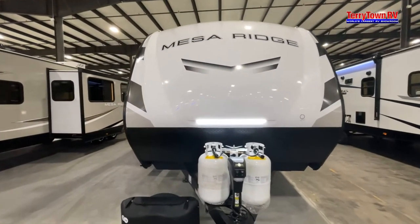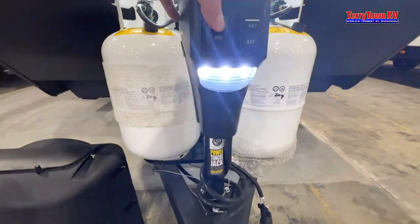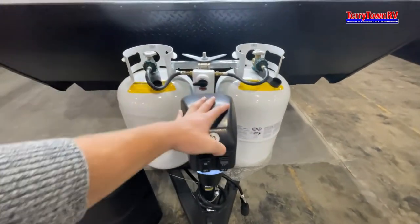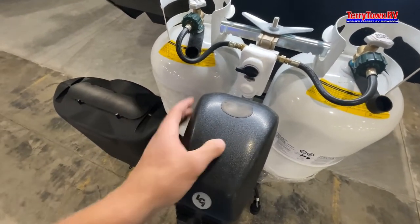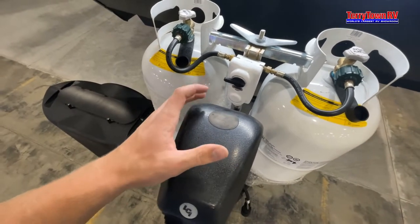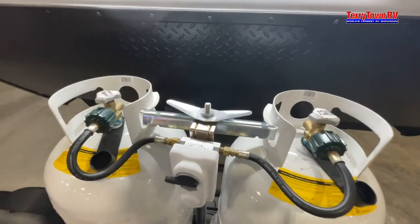Hello and welcome to the Mesa Ridge 262 RL. Coming right up to the front, we have a light in case you need to hook up at night. You have a retract and extend for your auto jack. Because this is electrical, if it ever goes out, right behind this little black tab here — if you pull this up — right behind it there will be a manual override to raise and lower it.